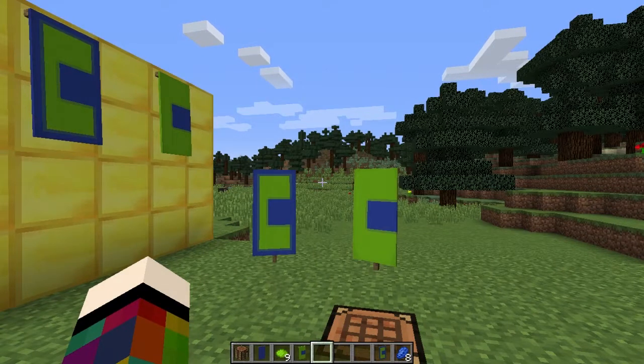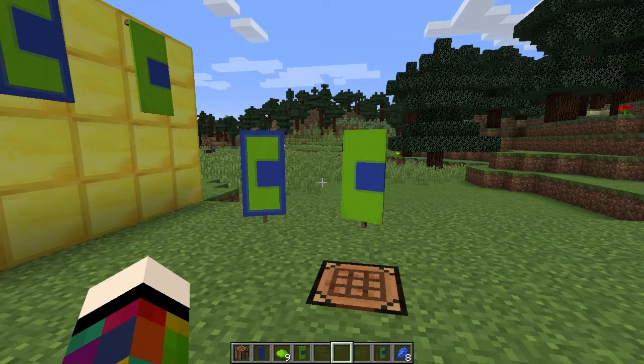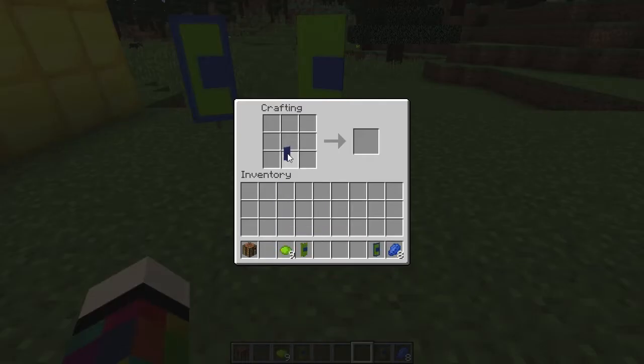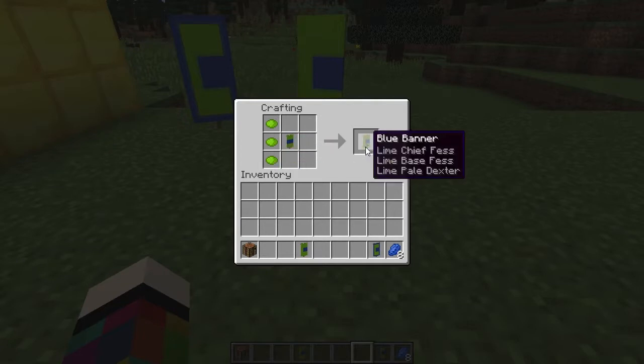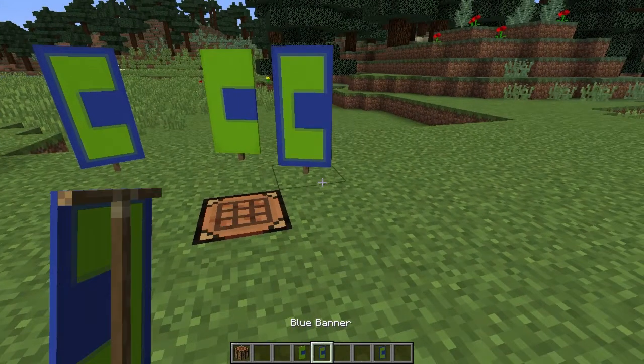To make the letter C you'll need a crafting bench, one banner, nine dye of the colour of the letter, and if you want a border you'll need eight dye of the banner colour. Put the banner in the centre square, then place three dye above it going across. Put it back and place three at the bottom row going across. Then to the left-hand side place three going down — that gives you your C. For a border, surround it with eight dye of the banner colour.